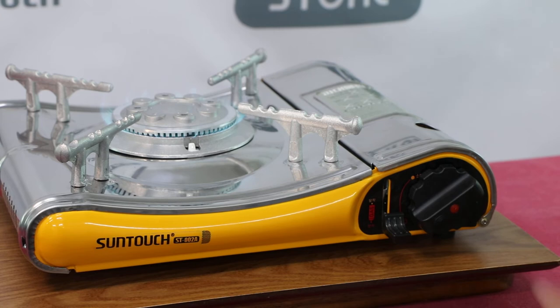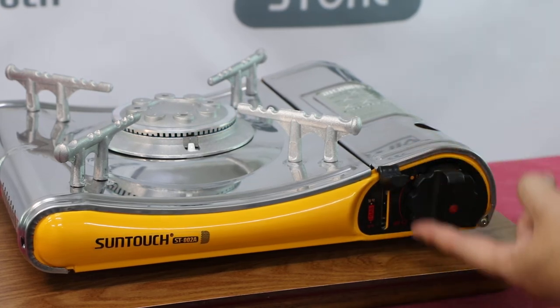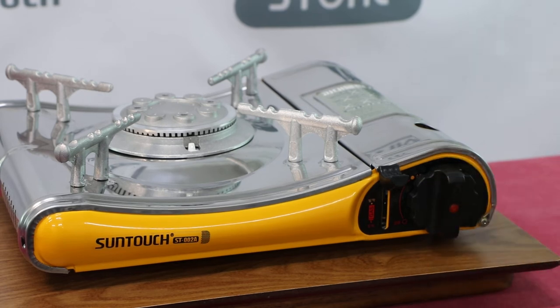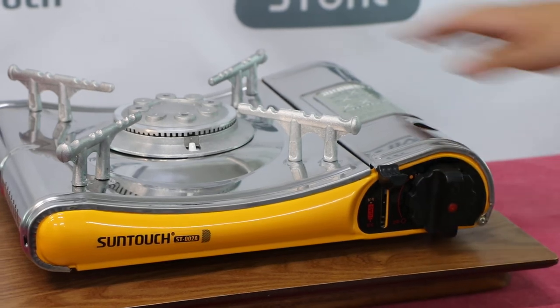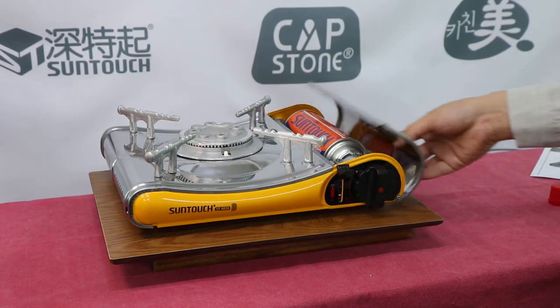When you are finished, turn the knob to the off position, and as you do that, the lever goes up automatically. Make sure that the flame is extinguished and leave to cool down completely before cleaning or removing the gas cartridge.